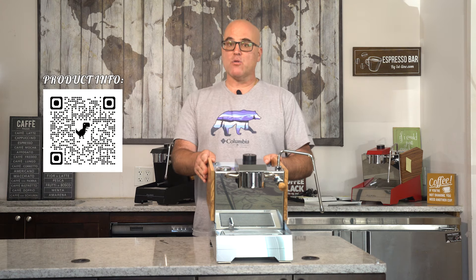Hi there, I'm Java Jim with First Line Equipment and today we have in front of us a stainless steel Nuri heat exchange espresso machine with olive wood panels.